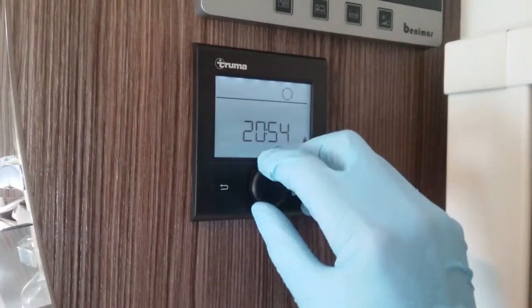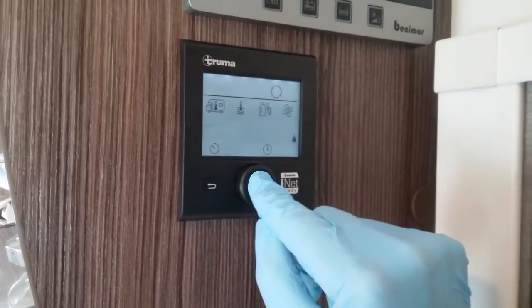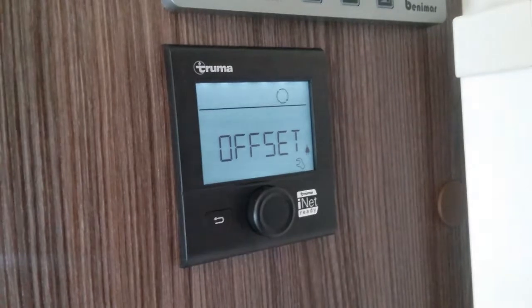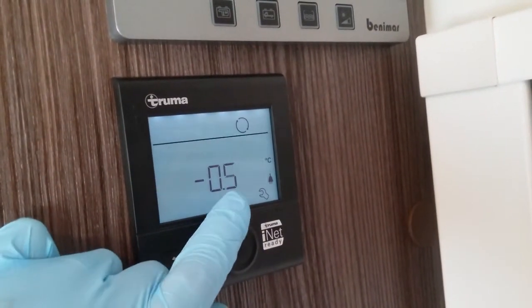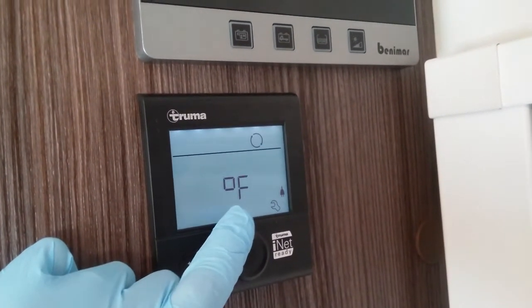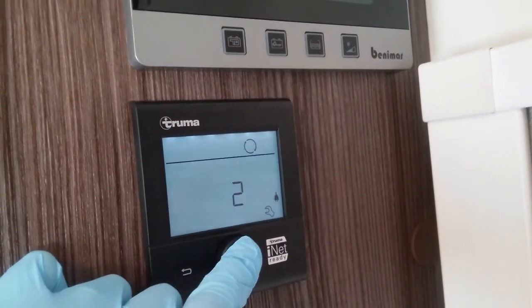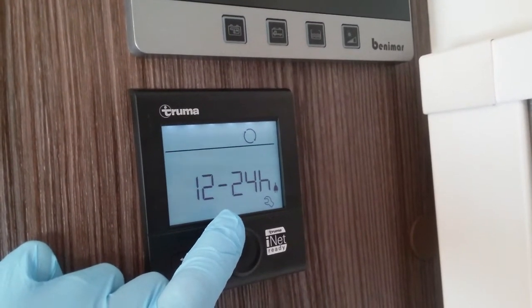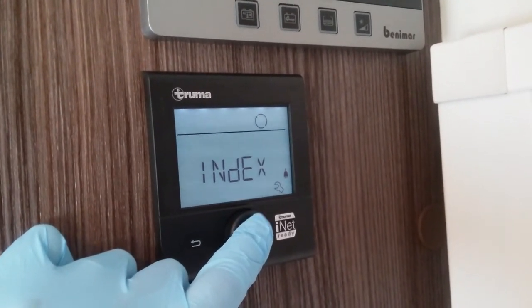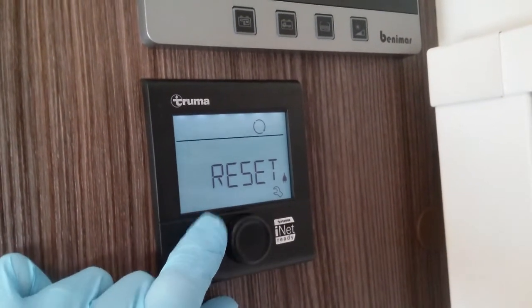Next we just have the actual clock set itself, and then lastly we have the settings menu. In here we just have an offset for the onboard thermostat, so if you don't think it's quite correct you can slightly adjust it. We then have temperature display — just if you prefer it in Celsius or Fahrenheit — brightness of the screen, 12 or 24 hour clock, language, and an index which is more for technicians showing what software it's running, and then lastly full factory reset.